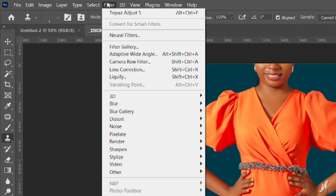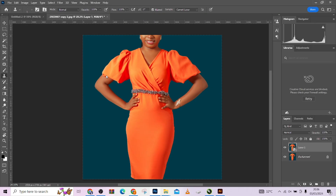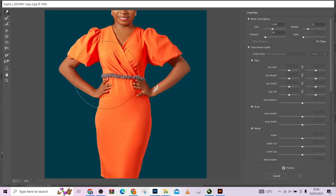The next thing is to go to Filter and then go to Liquify — this is where the magic happens. All these sliders and tools over here are what you can use to change any part of the image, any part of the body you want to adjust.